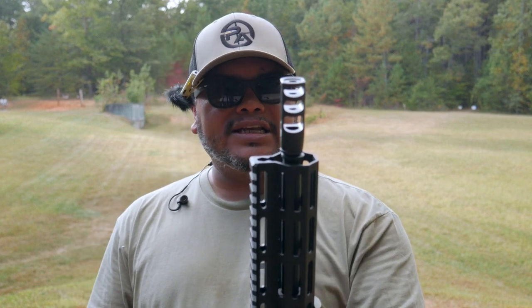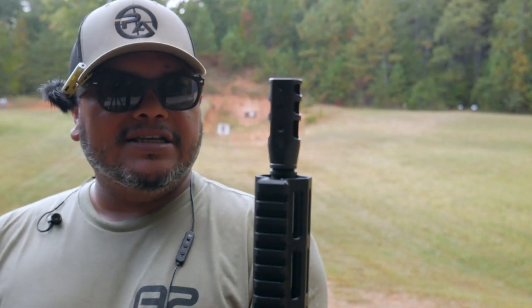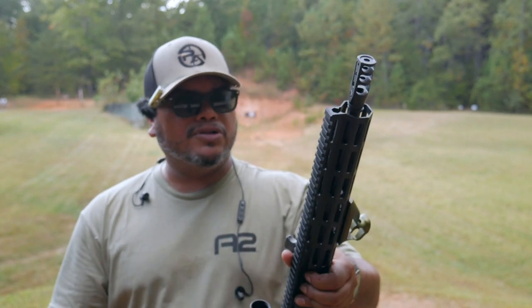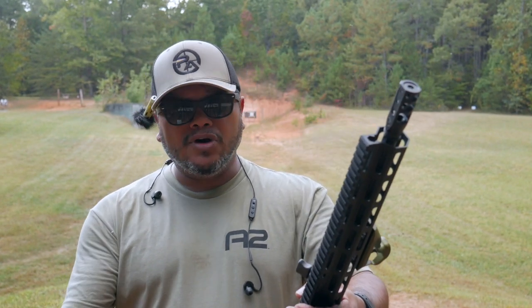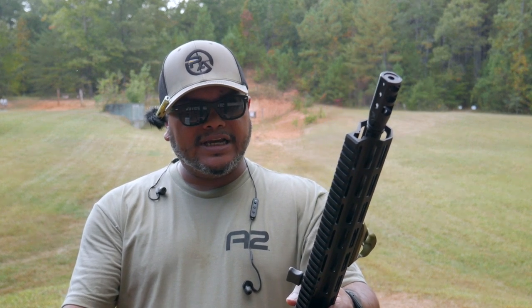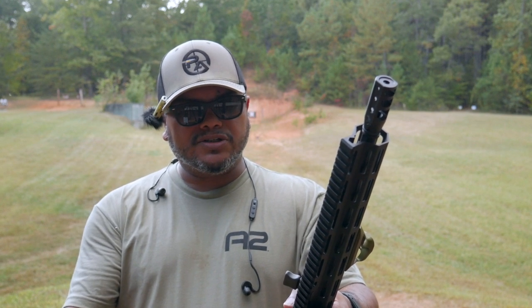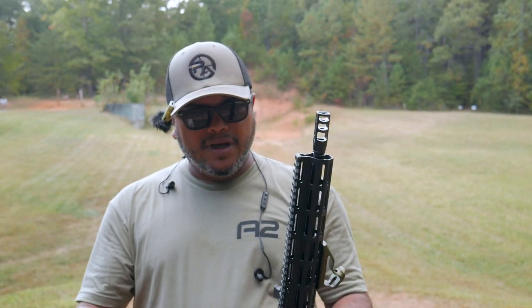The brake is the RED muzzle device in 5.56. As you can see, it has three holes on top, and you've got your big ports on the side — three big wide ports. That's definitely going to control the muzzle and get your follow shots real fast. As far as specs: it's 4140 steel, nitride coated — this is the 5.56 version. It's half by 28 threads, comes with a crush washer, only weighs 2.4 ounces, and the length is 2.194 inches. It looks very nice; you can also get it in stainless steel.